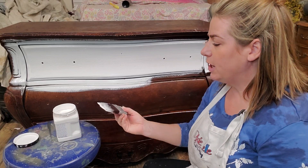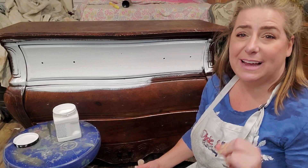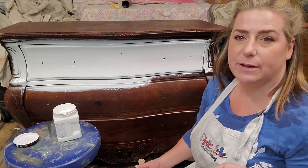I can go ahead and finish coating this piece in Slick Stick. Once it's dried, I can do a second coat, and then I will have a perfect base for my paint to adhere to and give me a nice long-lasting finish with Dixie Belle.